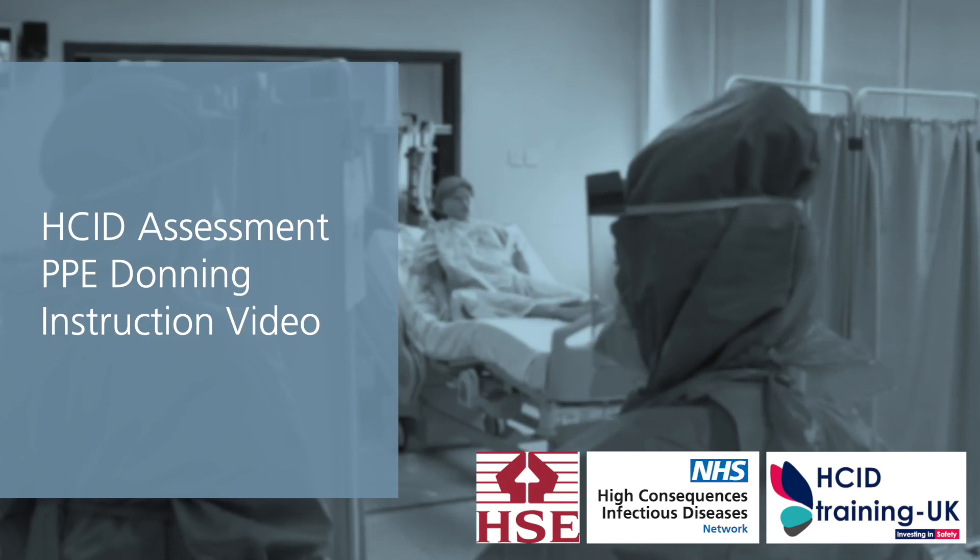This video provides instruction on how to safely don the High Consequence Infectious Disease Assessment PPE recommended for use when assessing patients with suspected HCID in the UK. The HCID Assessment PPE was developed by members of the HCID Network and the Health and Safety Executive, and provides an evidence-based high level of protection against pathogens which transmit by airborne and contact routes.